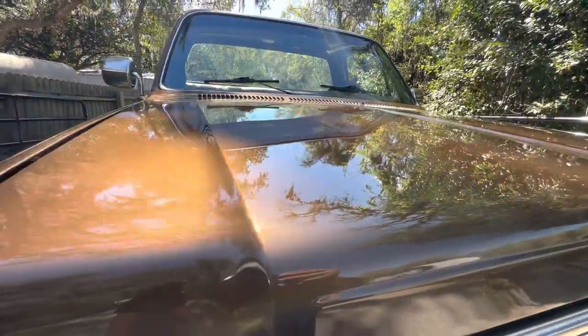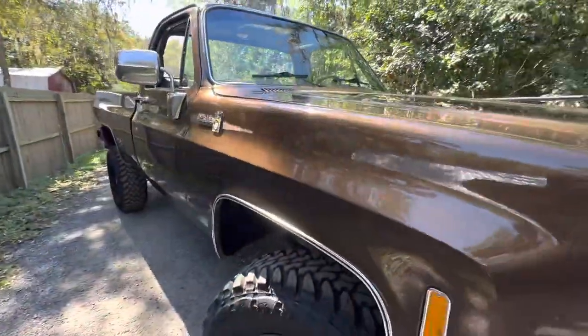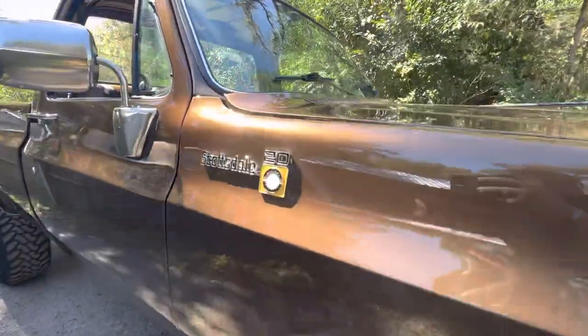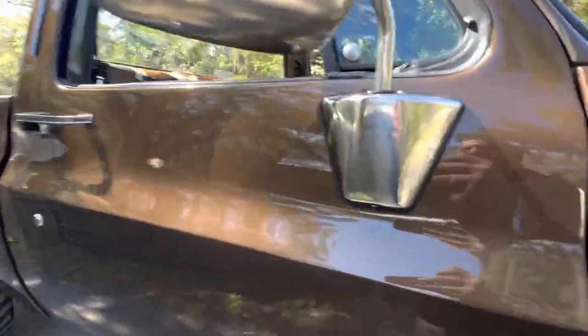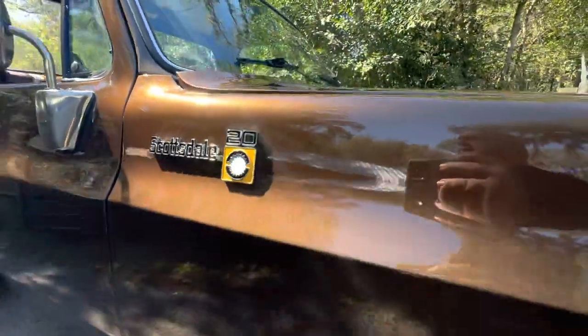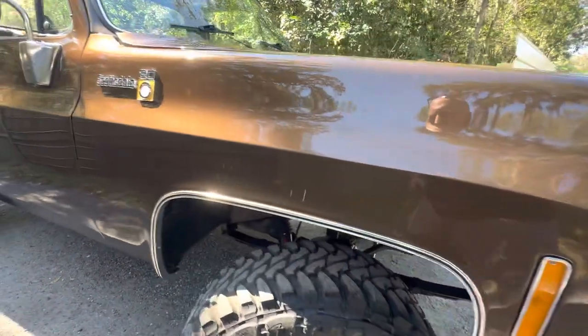We went with, I guess you can call it, Root Beer — the old GM brown tones. It's got a nice little gold pearl in it. A little Scottsdale.